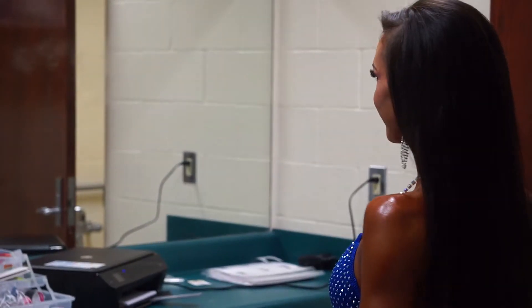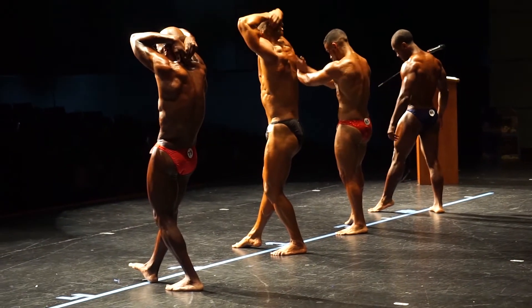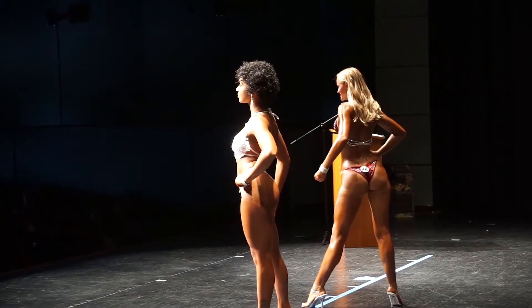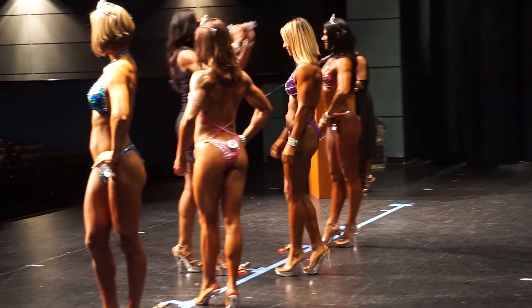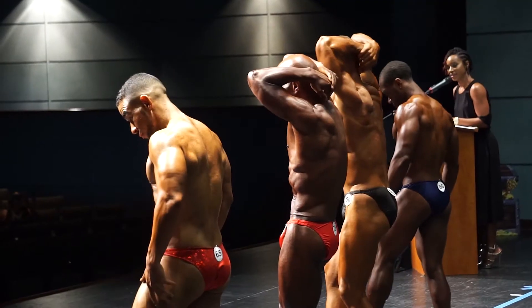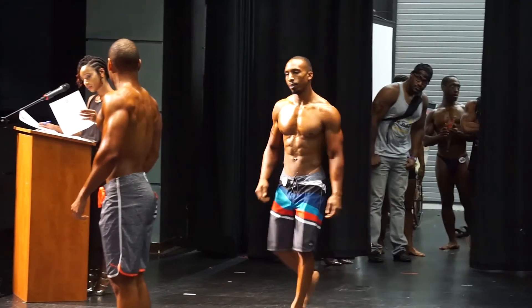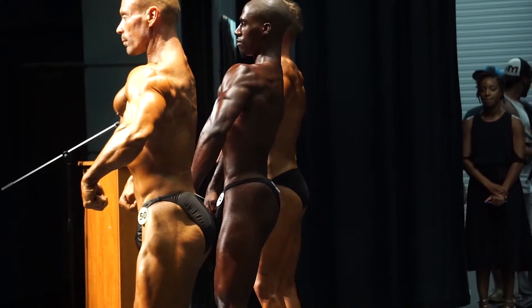This video is brought to you by... Next up is men's bodybuilding open class A.